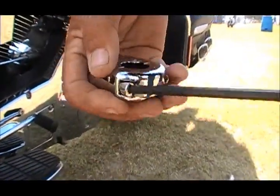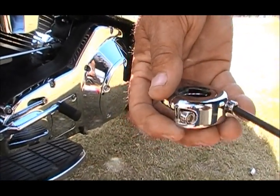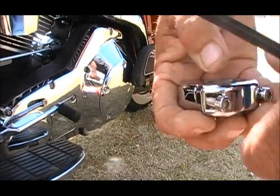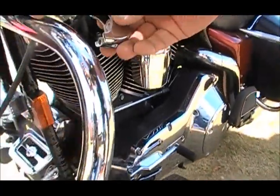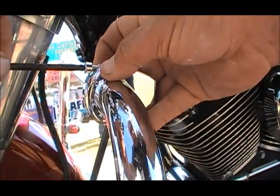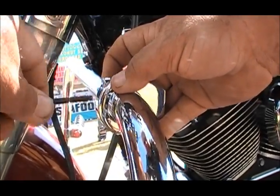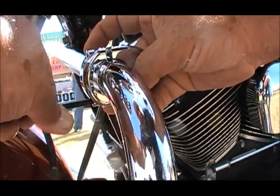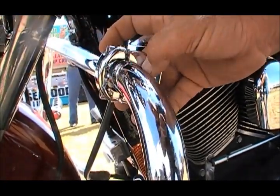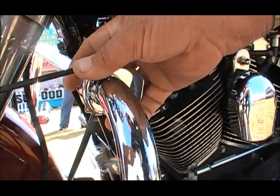We take these inch and a quarter to seven eighths sleeves out completely and go over the bar right here. You want to be sure and keep it on the round part of the bar because at this point you are metal to metal. If you were to put it in the curve, that would be egg shaped and it wouldn't tighten right, and it may score the bar when you tighten it up.